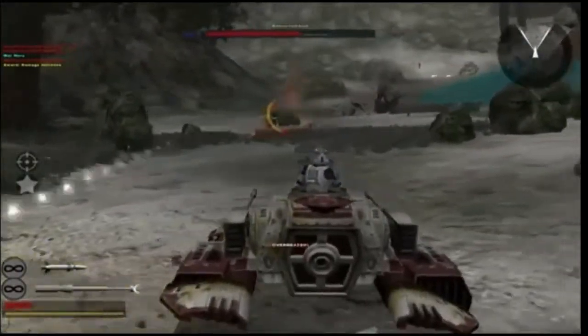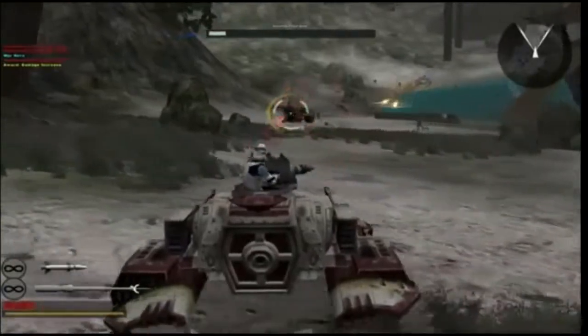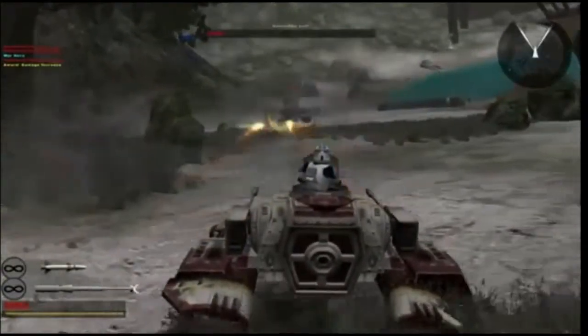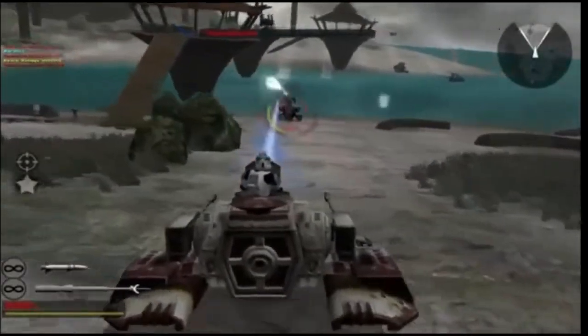Production actually did continue of the Sabre Tank in secret, with several hundred models being sold to the Rebel Alliance, and these vehicles were used by Rebel forces during the Battle of Turak IV.